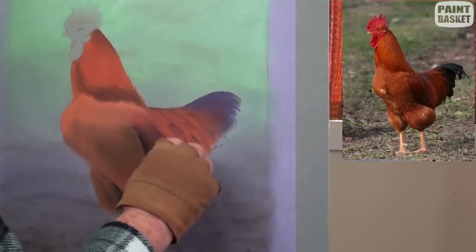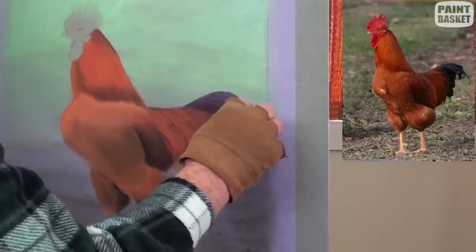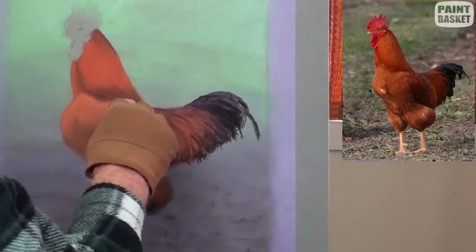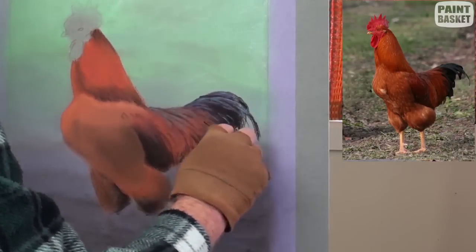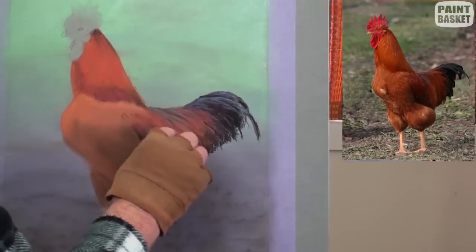Now we can begin adding in the shapes of the feathers — keep them rather loose and flick out towards the tips. Add the darker feathers with a black stick. With a light blue, gently stroke in the shine on the feathers caused by the reflection of the sky colour. This adds a nice shine to the feathers.